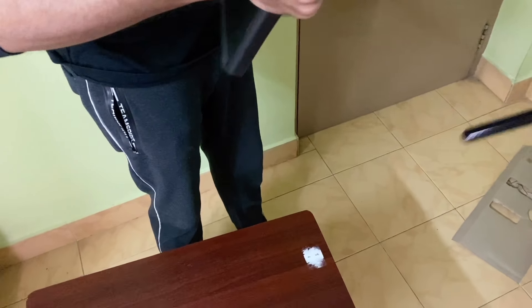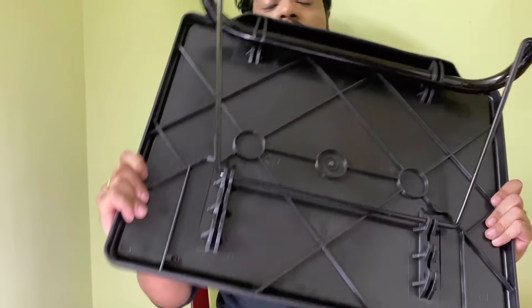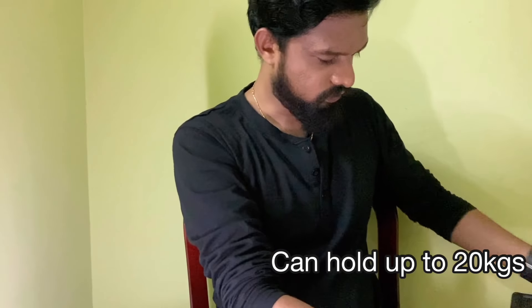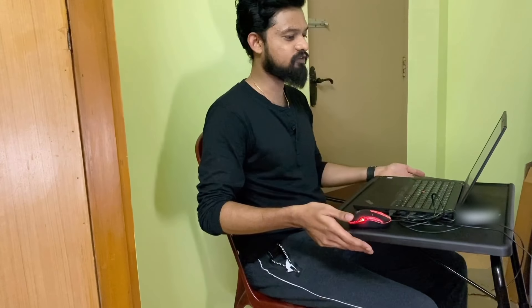So now you can see the table fully assembled. It's not that heavy — it's quite durable. A little bit shaky, but it's all good to hold your laptop. I can 100% say this position is comfortable for me — it is more or less similar to my office desk position.